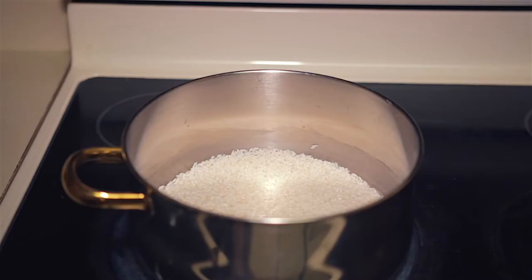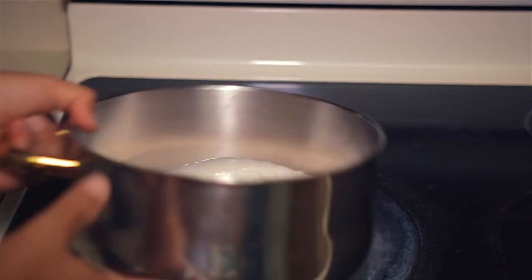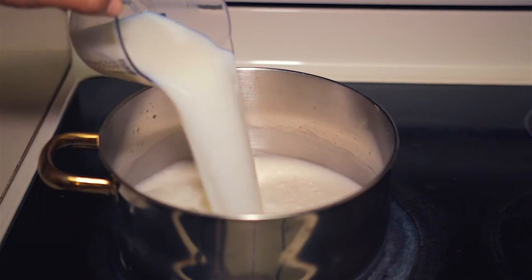Alright, the first thing to do is to soak your rice. Soak 2 cups of rice for about 2 hours, maybe 3. I use extra fancy rice — that's right, extra fancy rice. I just find that it cooks just the way it needs to for what we're doing here.